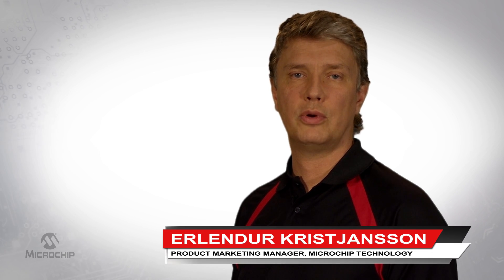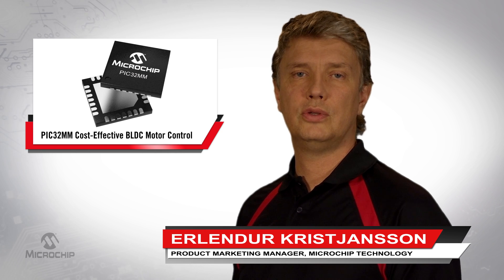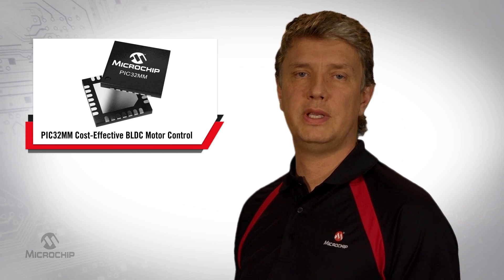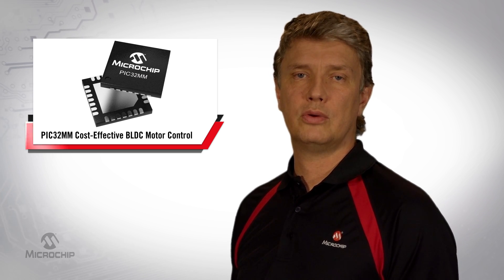Hi, I am Erlendel Kristiansson, Product Marketing Manager at Microchip Technology. Today I would like to introduce our cost-effective sensorless BLDC motor control solution using the PIC32MM family of 32-bit microcontrollers.